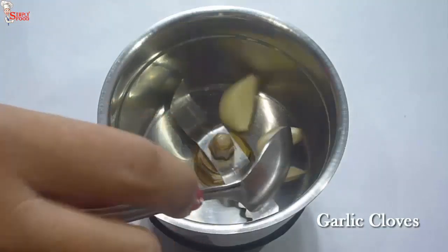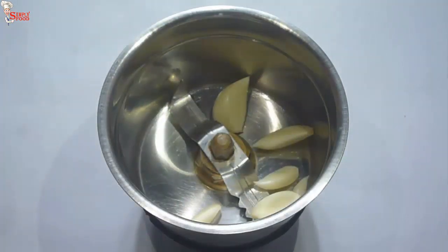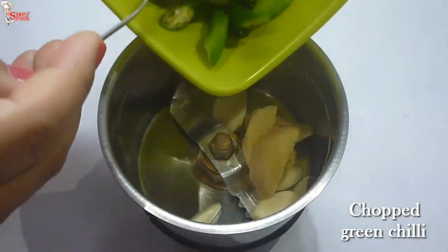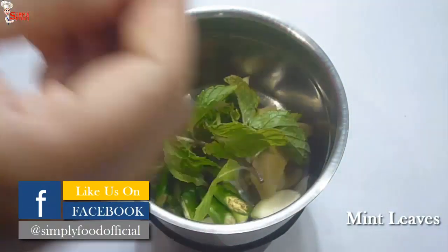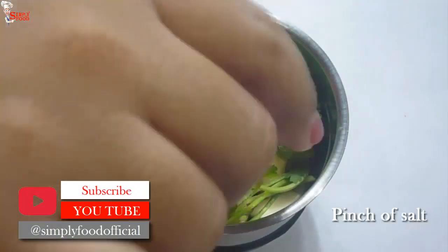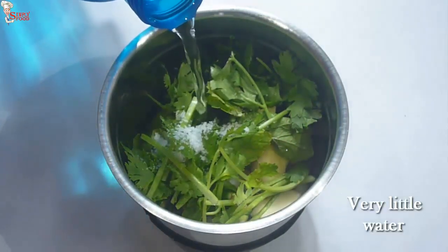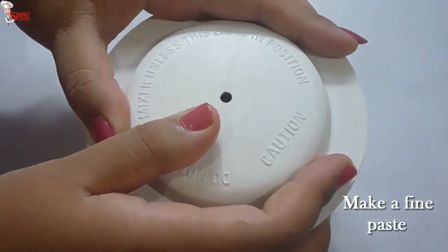So let's start our cooking by making the marination. Into a blender jar, take 6-7 cloves of garlic, 1 inch sliced ginger, 4-5 green chillies, a handful of mint leaves, a handful of coriander leaves — take coriander leaves more than mint. Add a pinch of salt and very little bit of water. Make a very fine paste.